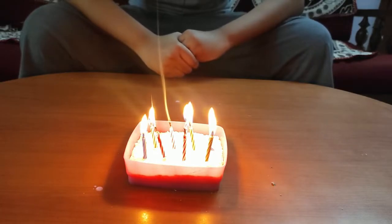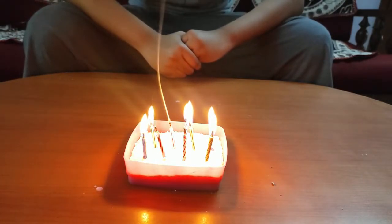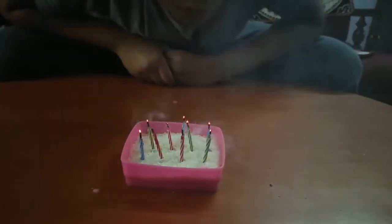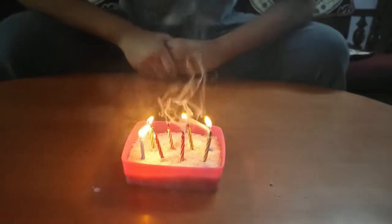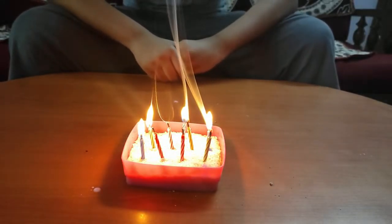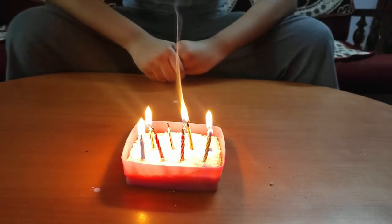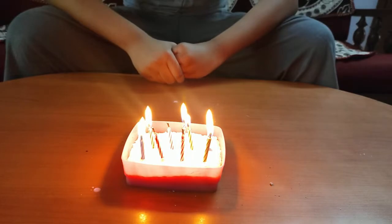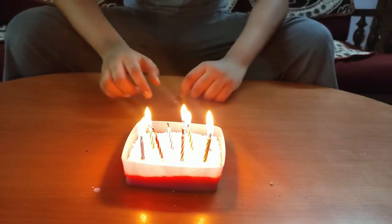How does this happen? The difference between a normal candle and a magic candle is what happens just after you blow it out. When you blow out a normal candle, you will see a thin ribbon of smoke rise up from the wick. This is vaporized paraffin, or candle wax.